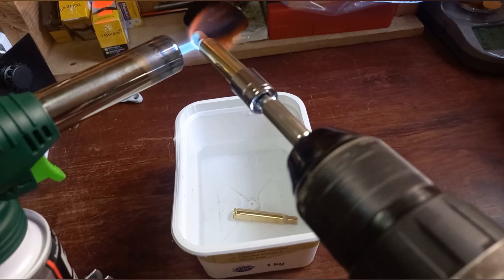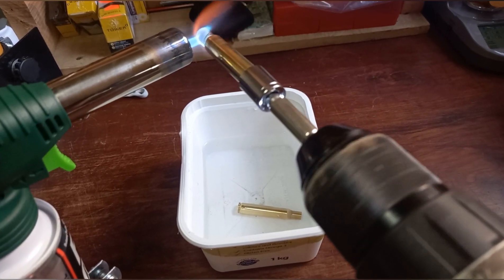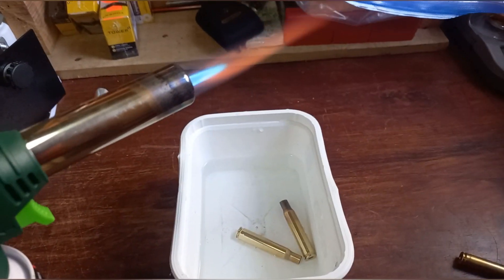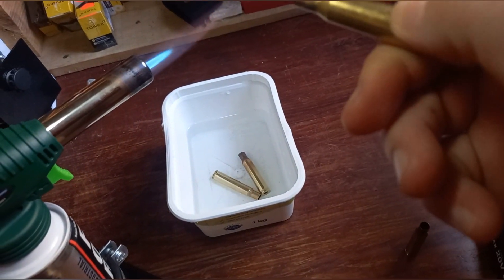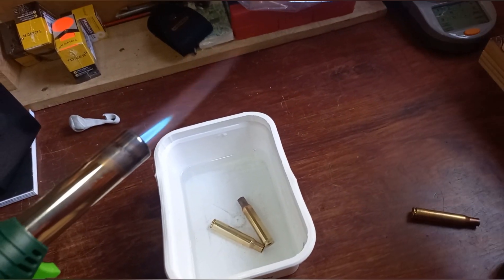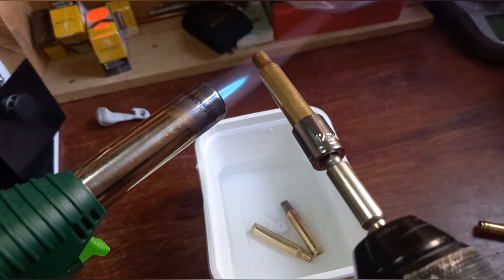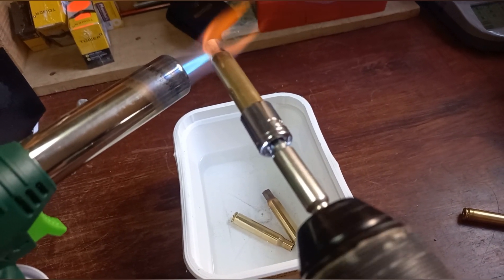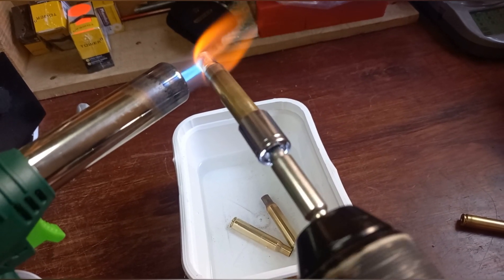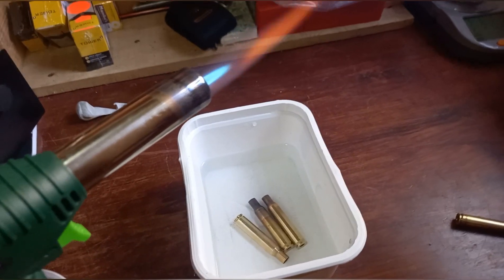You see the flame right there at the top coming orange, and you see the case starting to glow reddish. Now I know the heat is right, so I just throw it into the water to arrest the heat. Here's some brass I've already annealed — you'll see the heat traveled just right at the shoulder, not much further than that. Let me do another one quickly: aim it at an angle to the flame, start spinning it slowly, heat it up. See the flame starting to change color — the case neck is glowing red, the heat is traveling right down below the shoulder. That's enough.